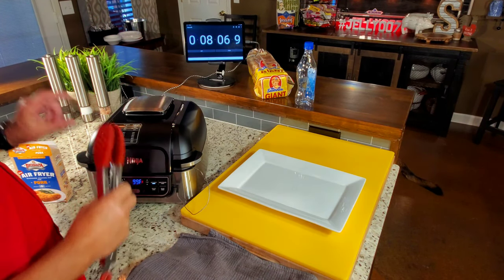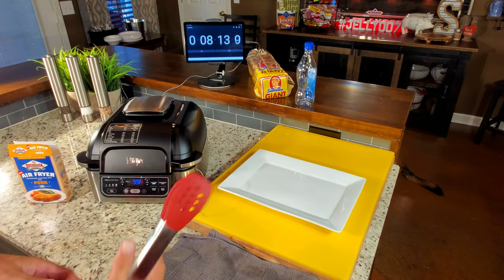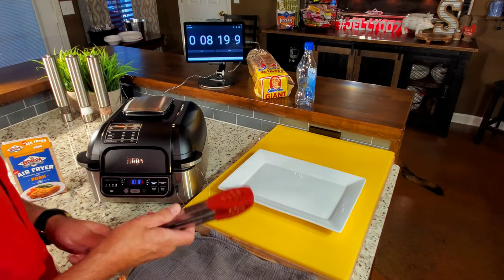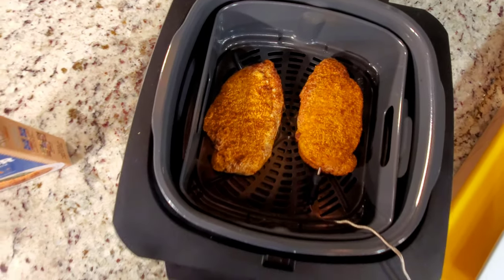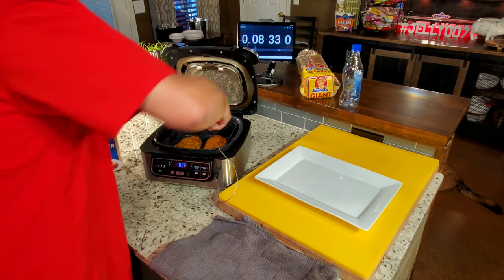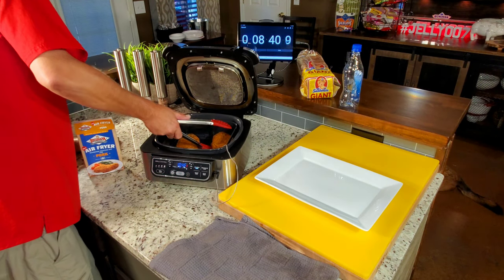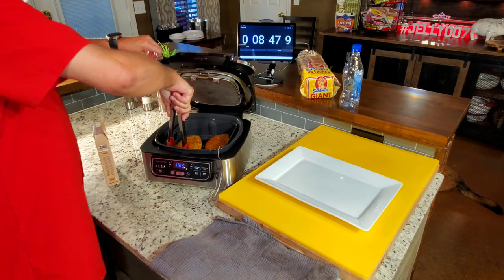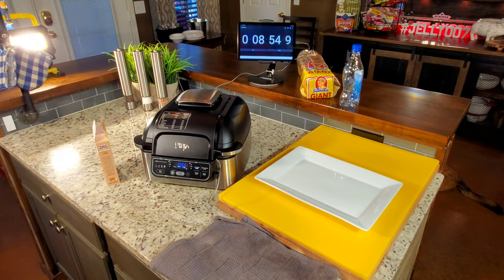Keep in mind these are a little thicker pork chops than what the package calls for — they said 10 to 15 minutes. We're pretty much in the middle of that range and we're at about 99 to 100 degrees Fahrenheit internal. Let's see what they look like. This is the first time it's been opened — and you can see they look excellent. I'm going to flip them over, hopefully without damaging that crust. That went well. We are back and running at almost nine minutes.